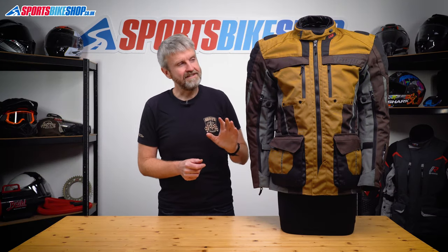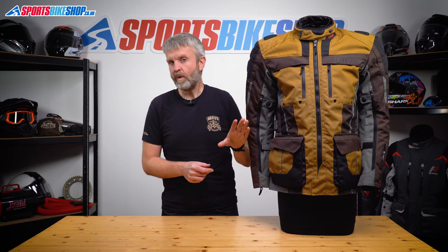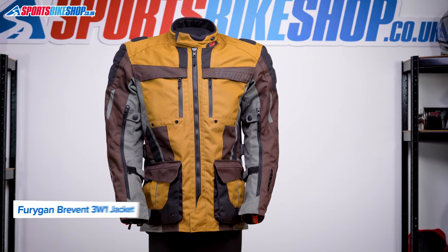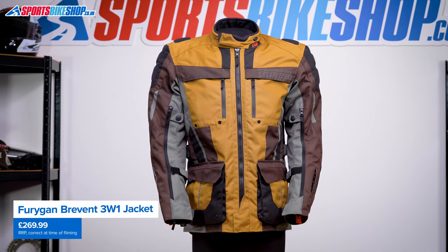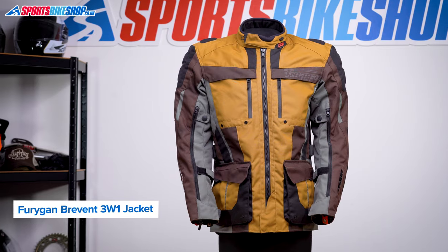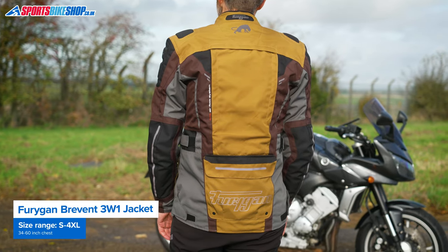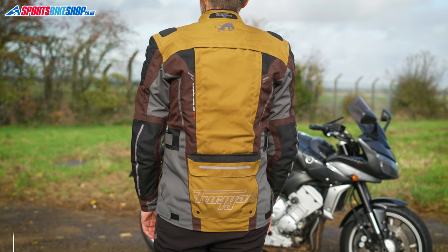Furygan's Brevent textile jacket gets the second bit of its title — the 3W1 bit — because this is a three-in-one jacket. The waterproof membrane and the thermal liner can both be taken out, which gives you three potential configurations: both liners in for cold days, just the waterproof liner in for wet warm days, and both liners out for warm and dry days — hence 3W1, or 3-in-1.